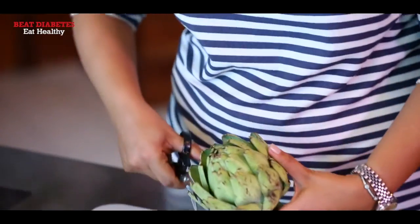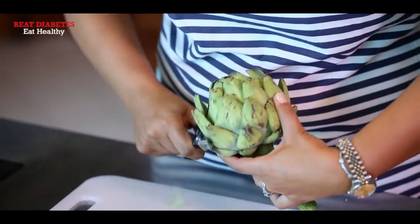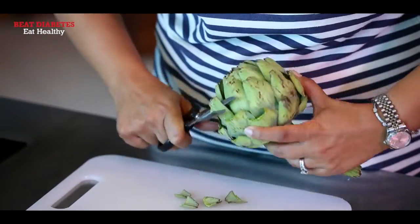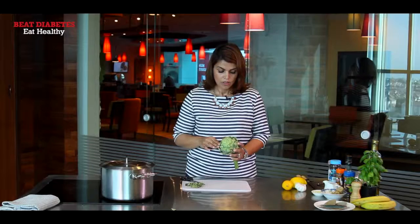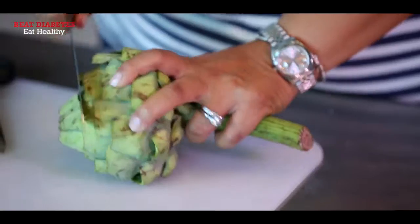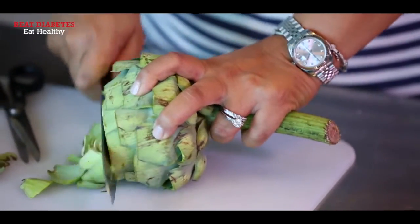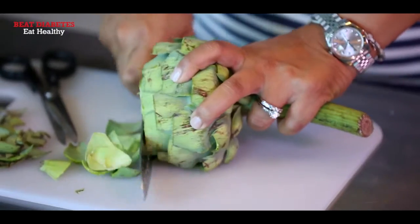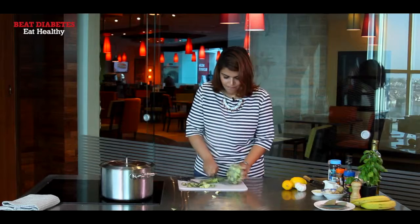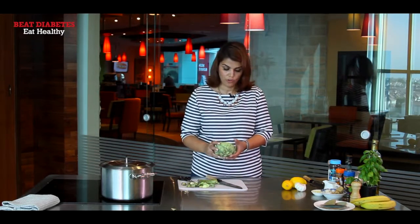So to start off, I'm going to be nipping the tips of each petal. You just need scissors and just chop away. Once you've cut the tips, grab a knife and just cut the top of it and the base. And now we need to just wash this quickly.